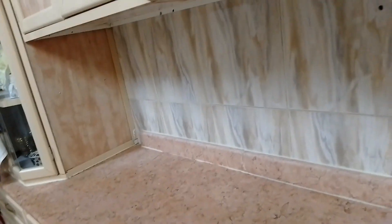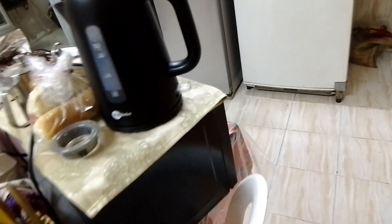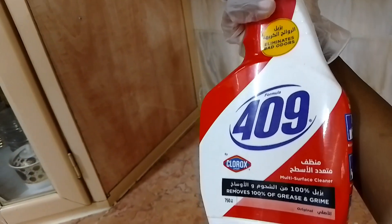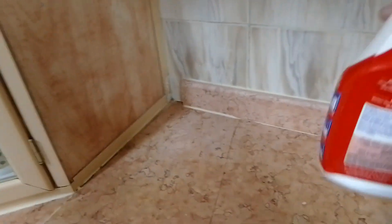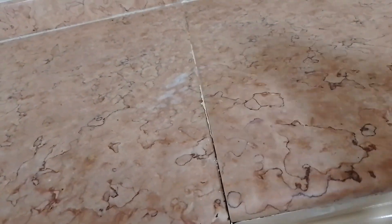As our potatoes continue to cook, it's time for me to clean. I've removed everything from the table to have space for easier cleaning. The first thing I do is put this spray — I'm not sure of its name — to soak the surface first, to soften the dirt so it's easy to remove.